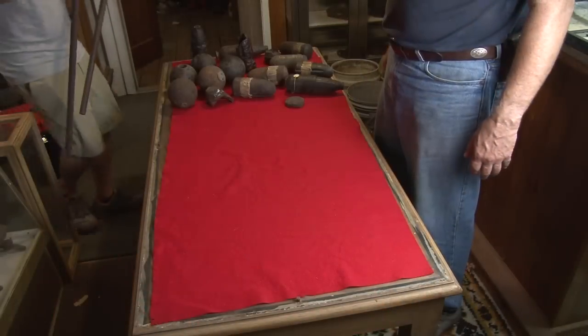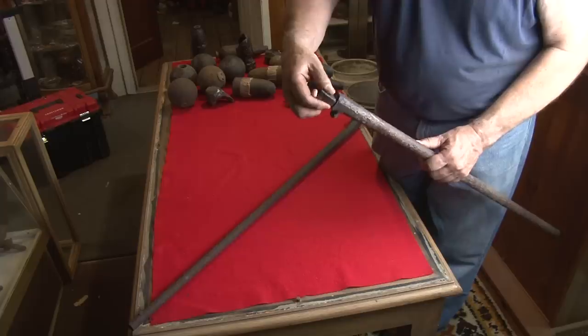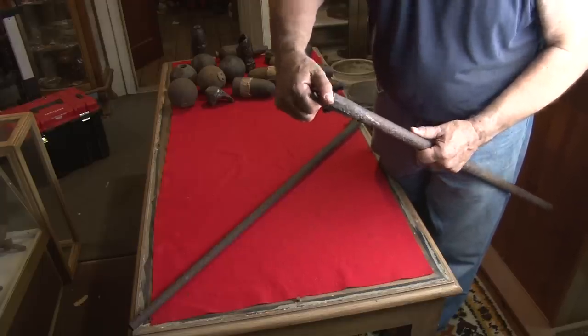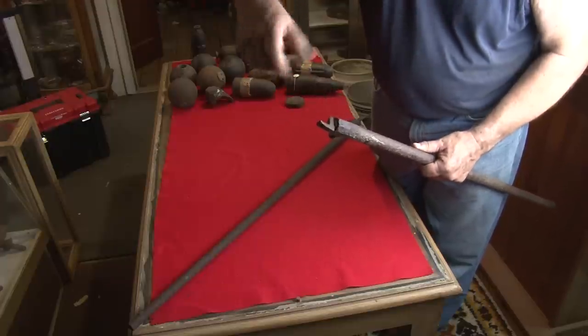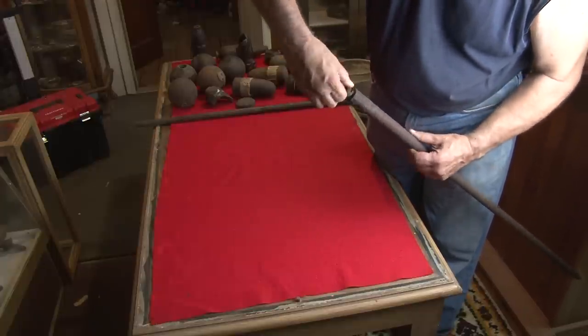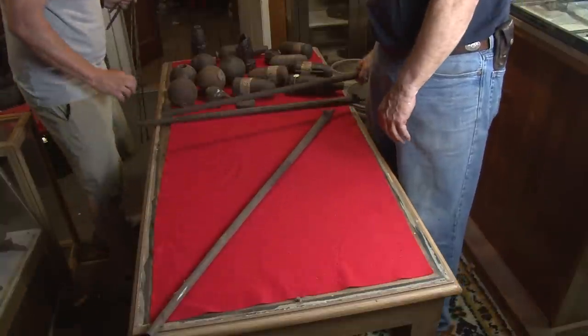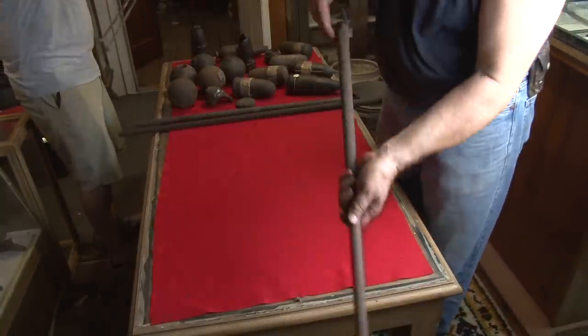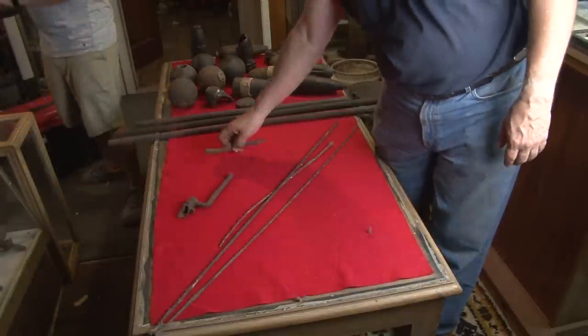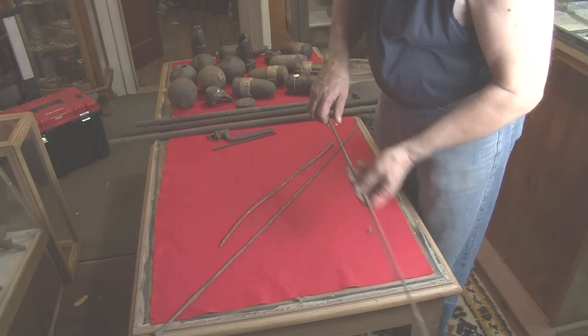I've got a couple of barrels for you. Look at that — this is called the breech plug. It's threaded, and this breech plug could be screwed out for cleaning. He's gotten this one so he can get it out. More barrels, some ramrods, a broken bayonet — and that's a Springfield ramrod.